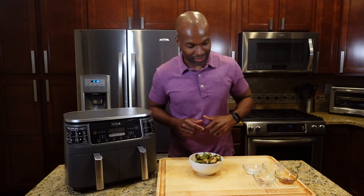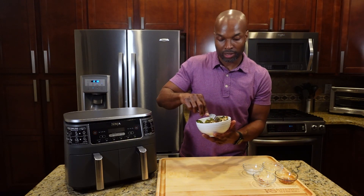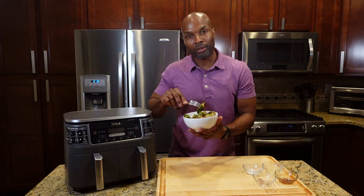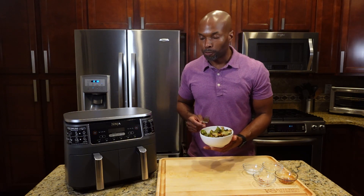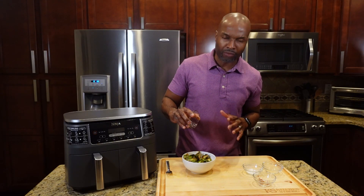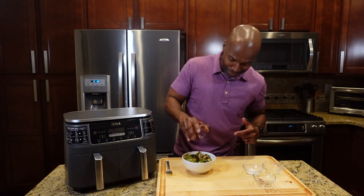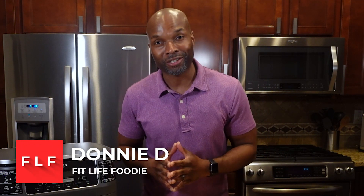Let me taste this Brussels sprout — wow, that looks excellent. This one has a nice coating of balsamic and a few red pepper flakes on top. Mmm, that's good — I'm going to add a little bit more. If you haven't tried balsamic reduction, it adds such a dynamic punch of flavor and it's low in calorie. Again, this was a simple, healthy, flavorful recipe everybody's gonna love. My name is Donnie D, I am the Fit Life Foodie — until next time, peace.